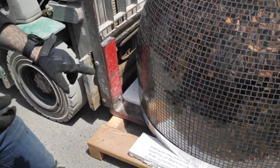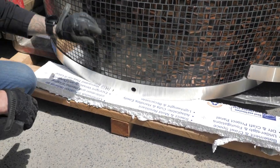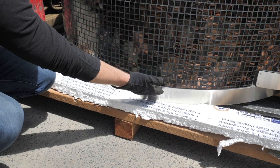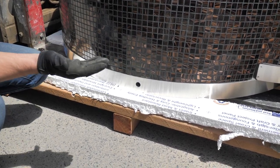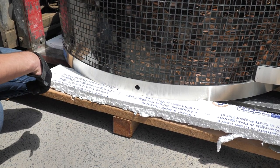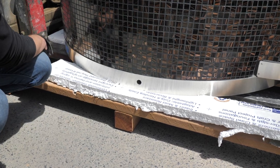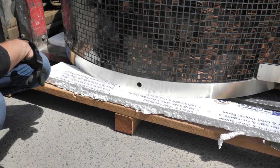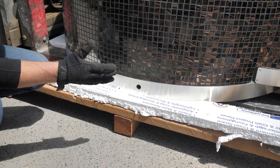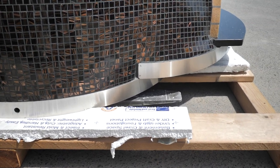These bolt holes right here represent the center of gravity on the oven. Your forks always have to go past that bolt to ensure that when you lift, it doesn't fall forward. The further you can get past it, the better. Most forks are 44 inches — on a 42-inch oven, the bolt is about 36 inches from the back; on a 36-inch oven, it's about 28 inches from the back. So 44-inch forks should get you past the center of gravity.